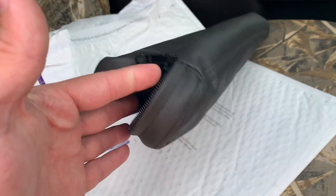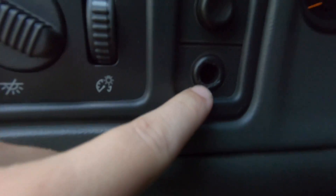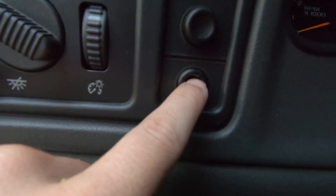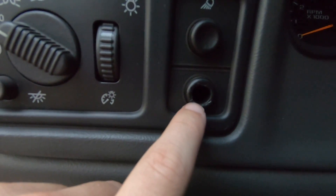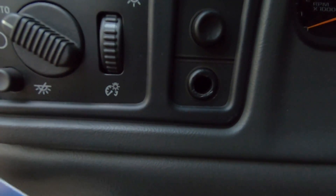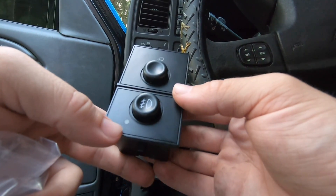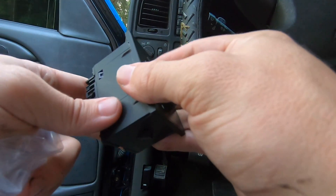Moving on to the next install — the fog light button. I don't know what happened, maybe something got caught on it or dropped on it, but the button itself is broken. The little spring in there probably failed, so someone cut a hole so you can put your finger in to pull it in and out. I got this little replacement that has good reviews — the only negative people say is it's got a green light instead of orange or red.